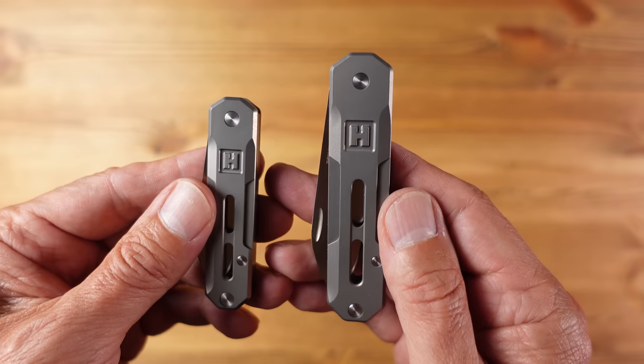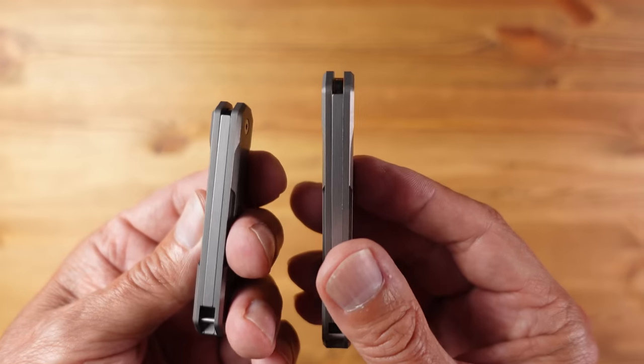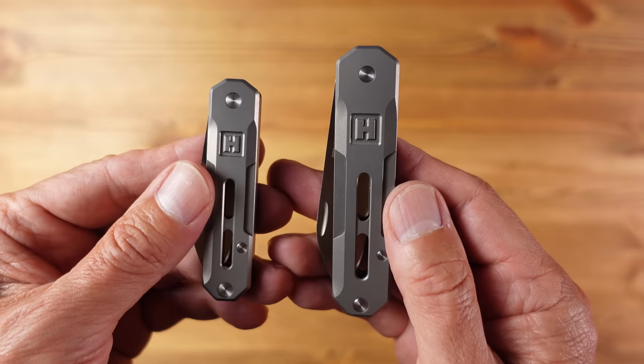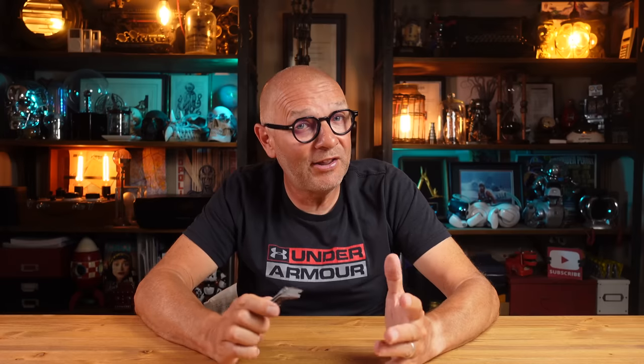It's worth noting that the customer reviews on this knife are exceptionally positive, and it's easy to see why. For a basic folding knife at this price, these are some of the best I've seen. If you want to know more about any of the items featured in this video, I'll put links in the description below.